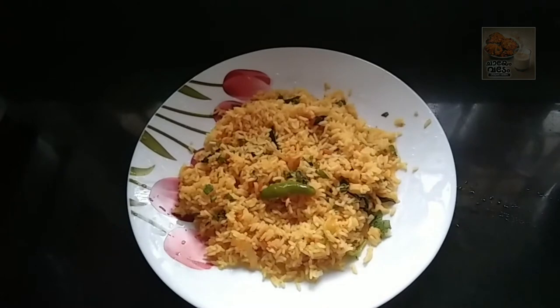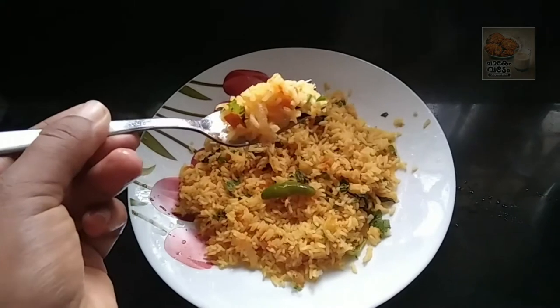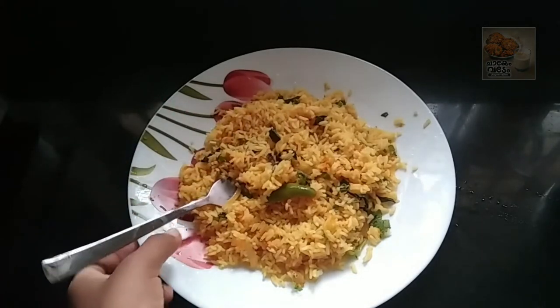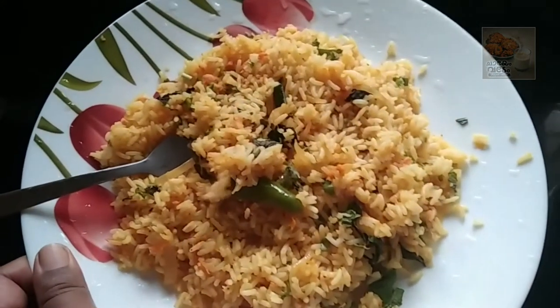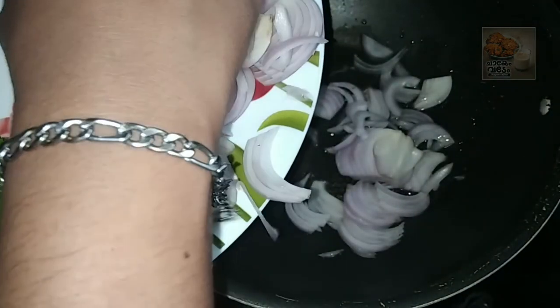We are going to make a recipe for lunch. We are going to make a carrot. I have used a sunflower oil. This is a very good salad.